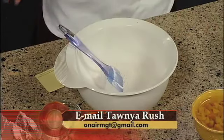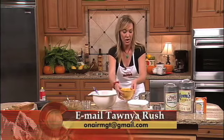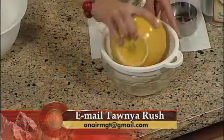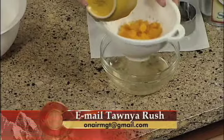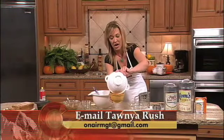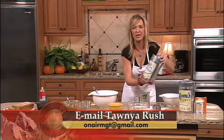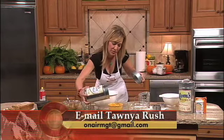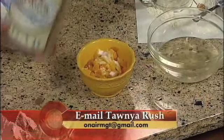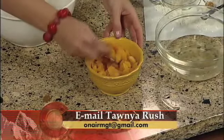Now, using the magic of TV, we'll pretend that time has passed. You want to make sure these apricots sit for at least about 10 minutes. Then drain off the excess water like so. We're also going to sprinkle the apricots with just a little bit of sugar and toss to coat.